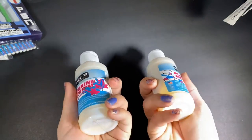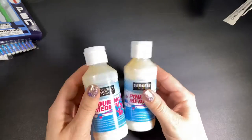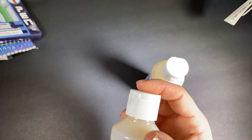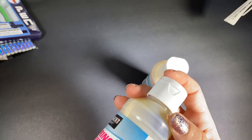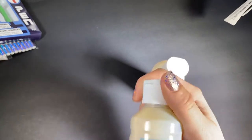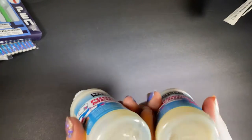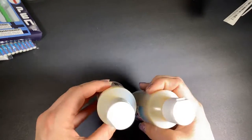My daughter likes to do paint pouring, so I got pouring medium for her. There were only two on the shelf so I picked up both. It says permanent when dry, for use with acrylic paint for best results. They're probably two or three ounces. I'm going to give these to her and she can make her pretty pours — we'll see if it works because it's very, very cheap. I'm hoping it works for her.